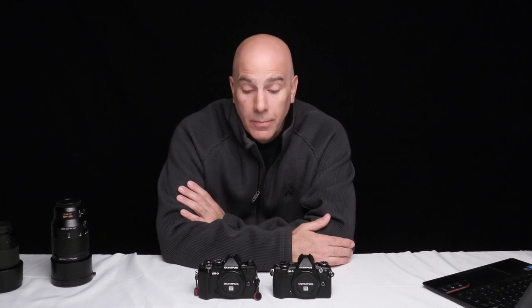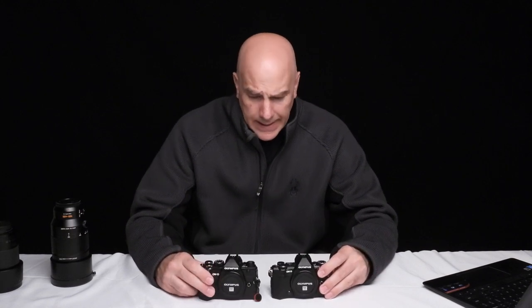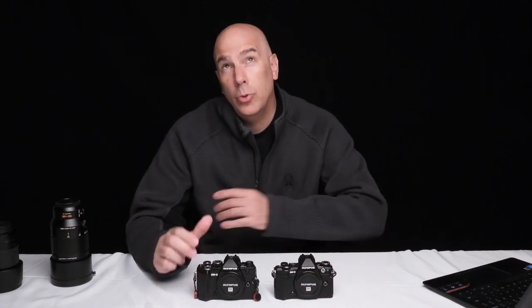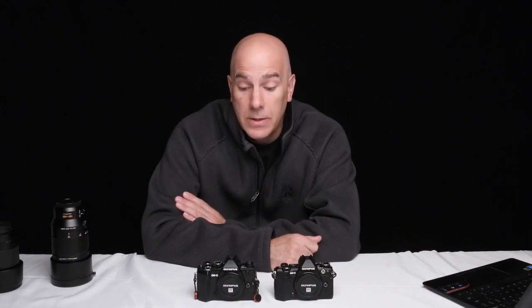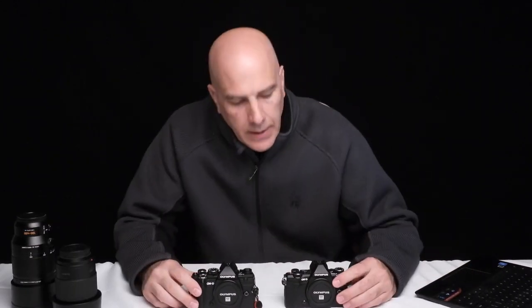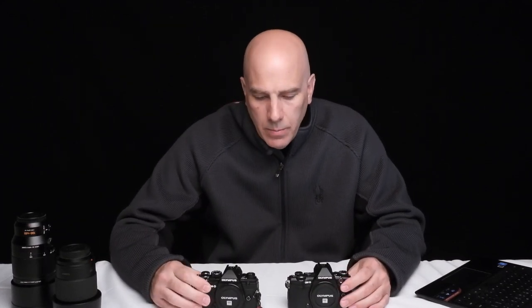Let's go over the negative things I miss from my Nikon D500. But first, let's compare these two cameras since a lot of people are trying to decide which one to get. The EM5 Mark II came out in 2016, and the EM5 Mark III just came out in November 2019. Let's get into the differences and whether it's worth an upgrade.